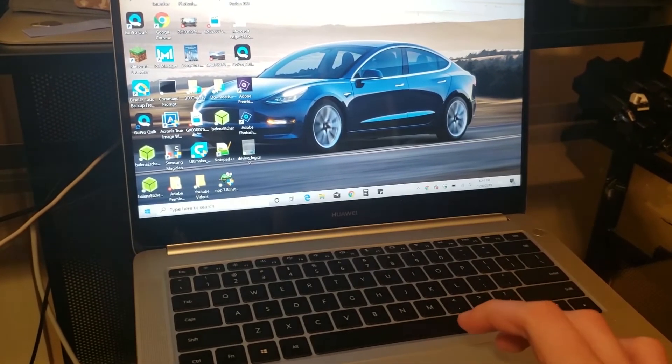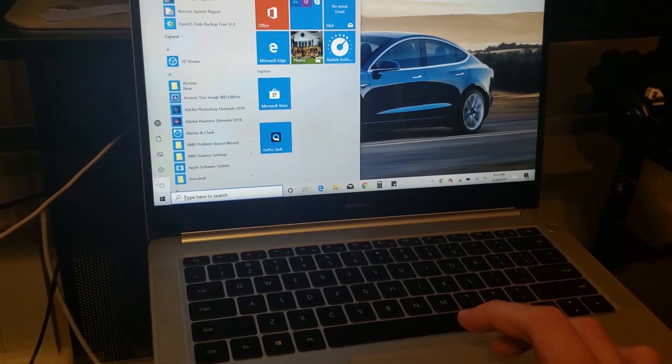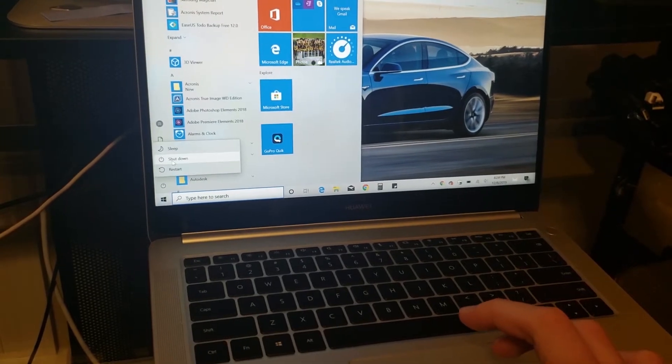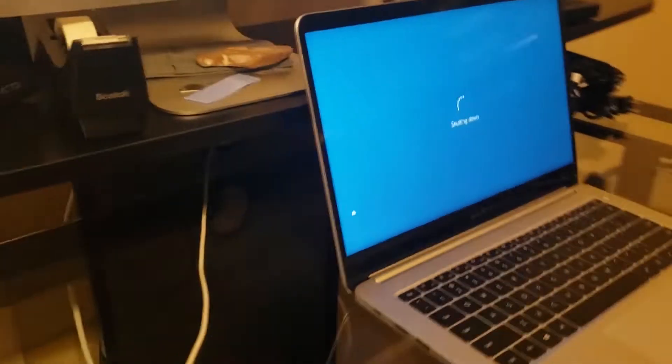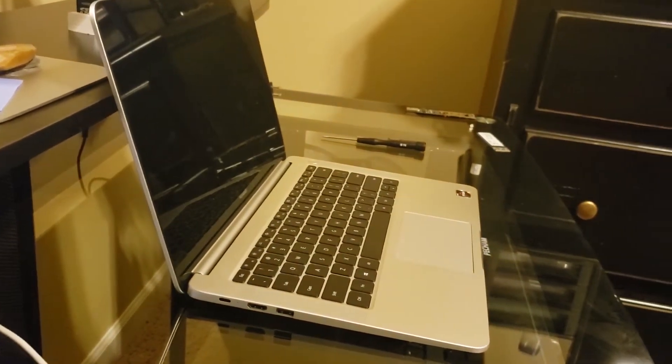In this video I will be showing how to change the M.2 SSD in the Huawei MateBook D. First you're going to turn the computer off all the way. Once it's off, close it and flip it onto its back.